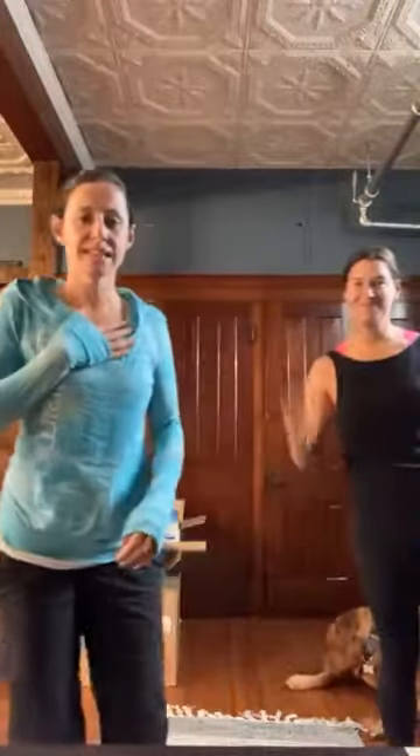Hey everyone, happy Wednesday. This is Talia and our instructor Jamie tuning in live from Quest Church location. We want to introduce something really exciting that we got recently for Quest to help our members track their progress in losing body fat, gaining muscle — that we can use with teams and with businesses for employees to track their health and progress. So we just purchased what we call an InBody bioelectrical impedance scale.